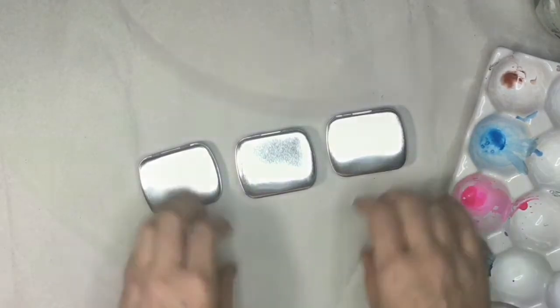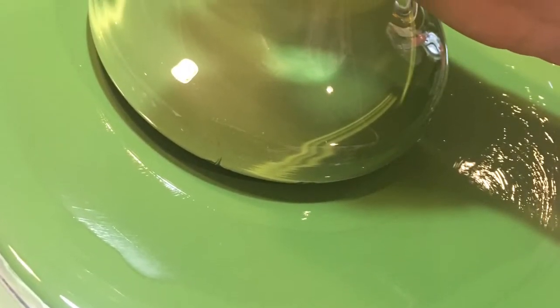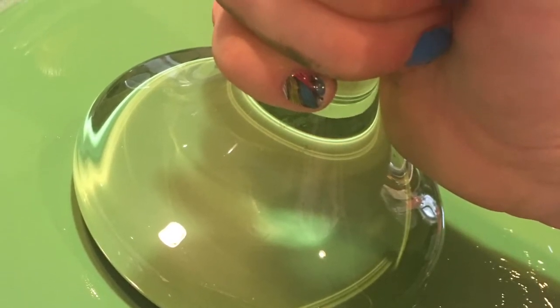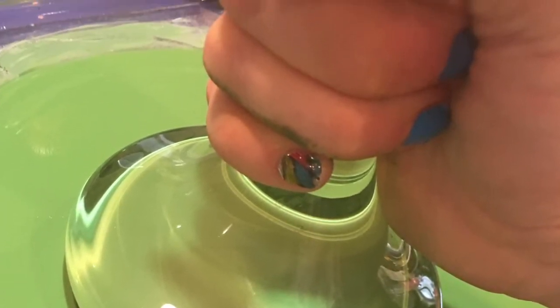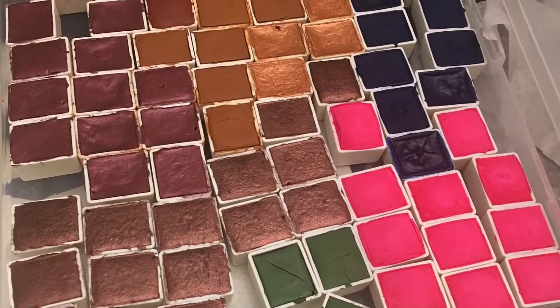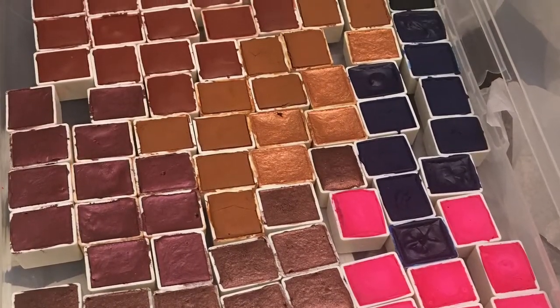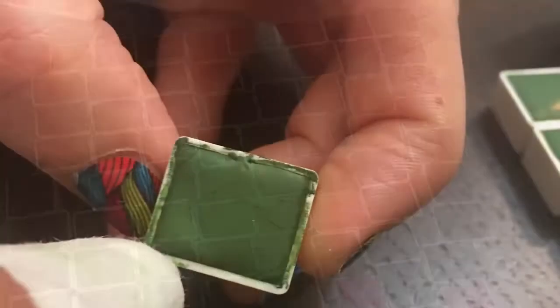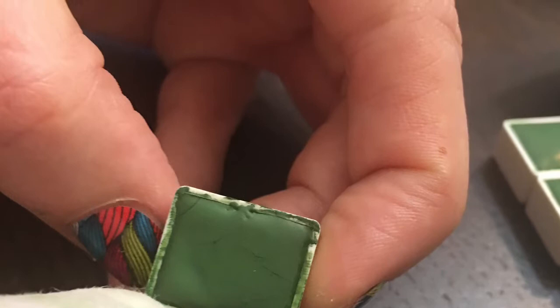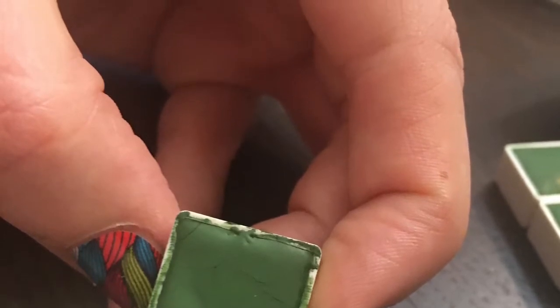My pigments are hand-mulled in small batches along with an all-natural binder. They are non-toxic, they get a lot of love on the slab, and then they are hand-poured individually and can take up to a week to dry. And then once they're dried, they get a lot more love and are all cleaned up and packaged up all pretty and ready to get to your home so you can paint with them.